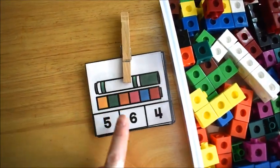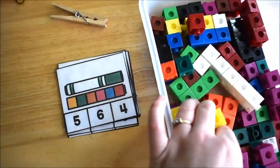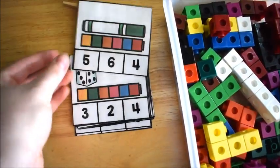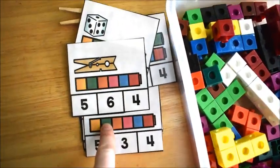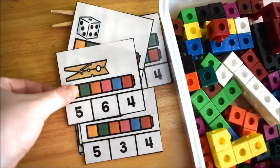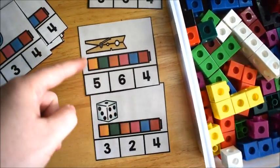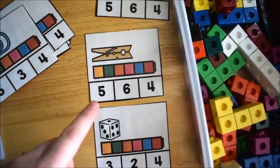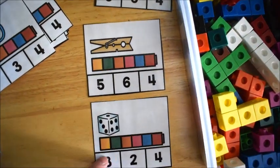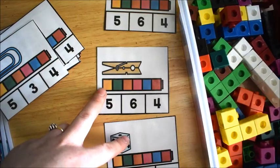This was another measurement activity. You can use these with clip cards or you can mark your answers with manipulatives. What the kids do is they see how long the object is and then they have to mark how many squares long it is. It was so easy that it was too easy for him, so I took two cards and we compared them — one longer, one smaller — and even threw in a little subtraction. We did measurement, comparison, and subtraction all together.